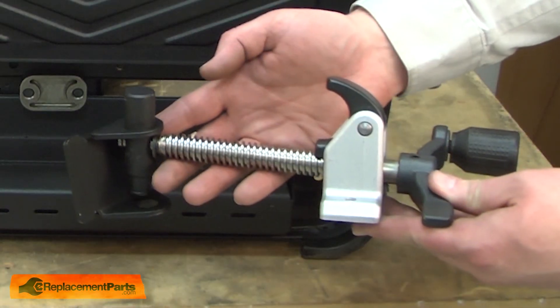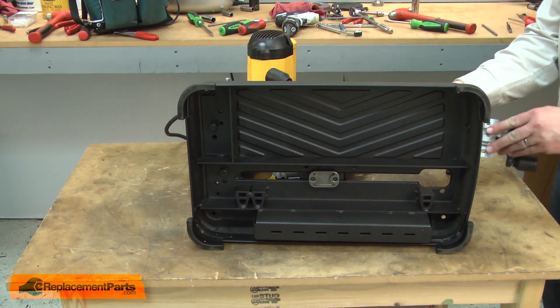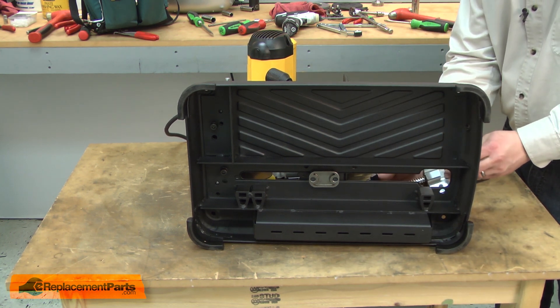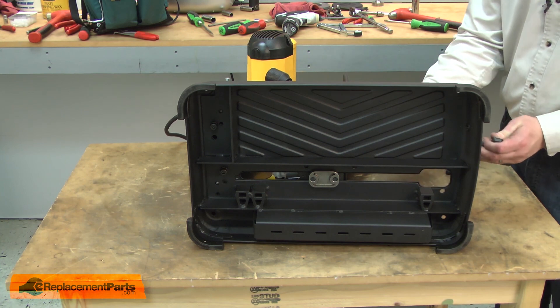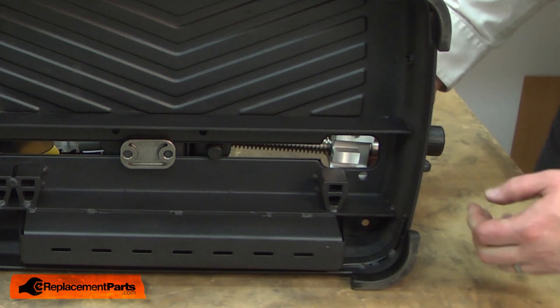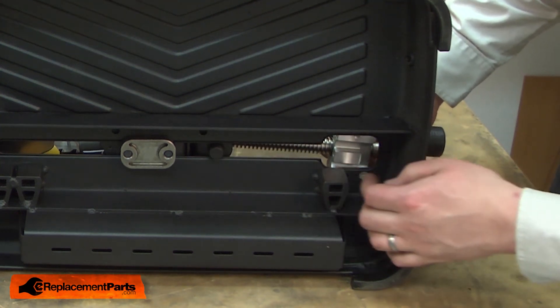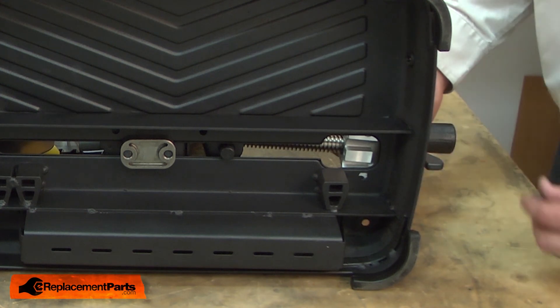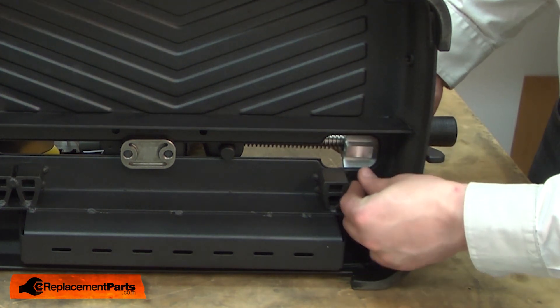Now I can reinstall the vise. I'll align the vise with the base and I'll first reattach the rear block. This gets secured with the screws.